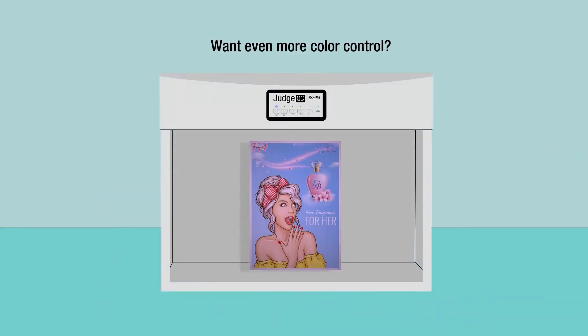A calibrated light booth offers peace of mind that your prints will look the same in your customer's location as they do in your shop. X-Rite's Judge QC Light Booth is a popular choice to evaluate color quality.